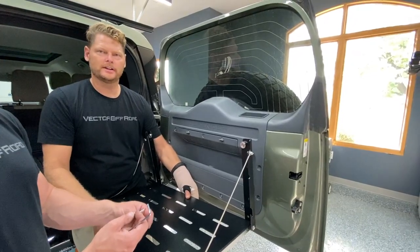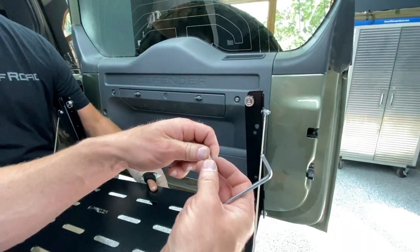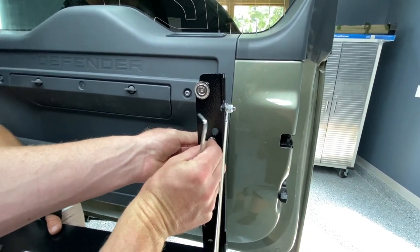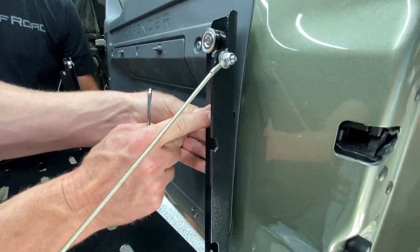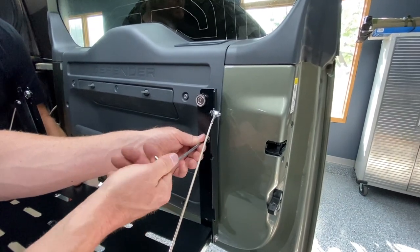Place the washer on the bolt, then slide the bolt and washer through the hole in the bracket. Put the spacer on the back side, then assemble to the vehicle using a four millimeter Allen key.